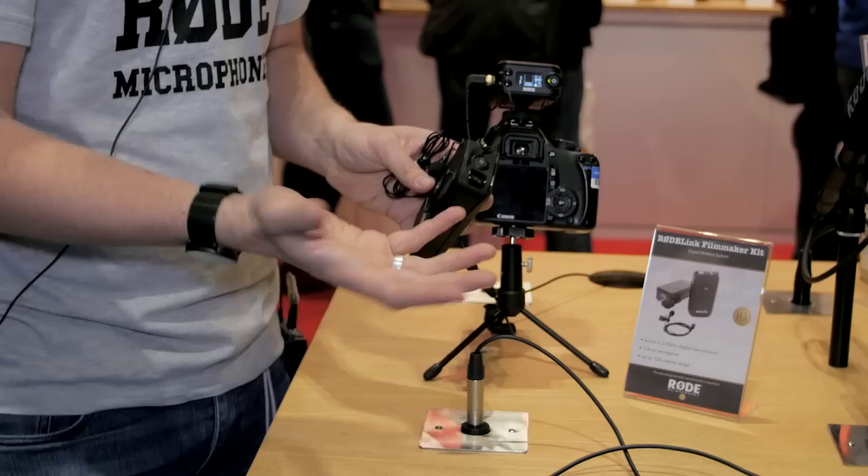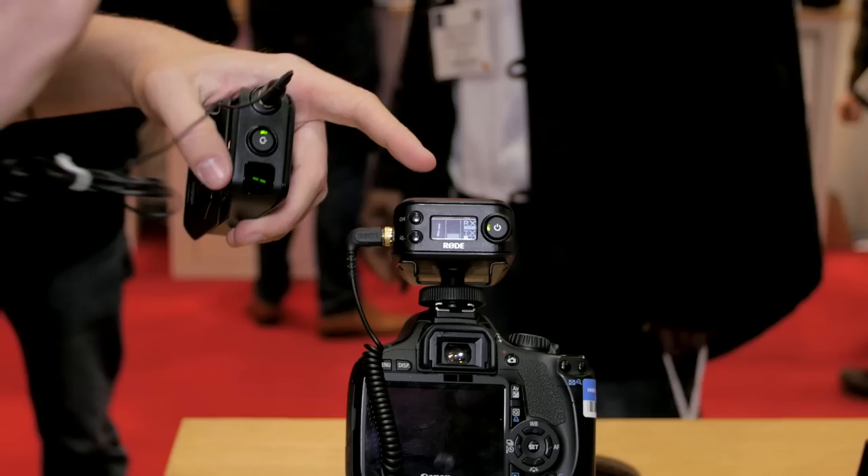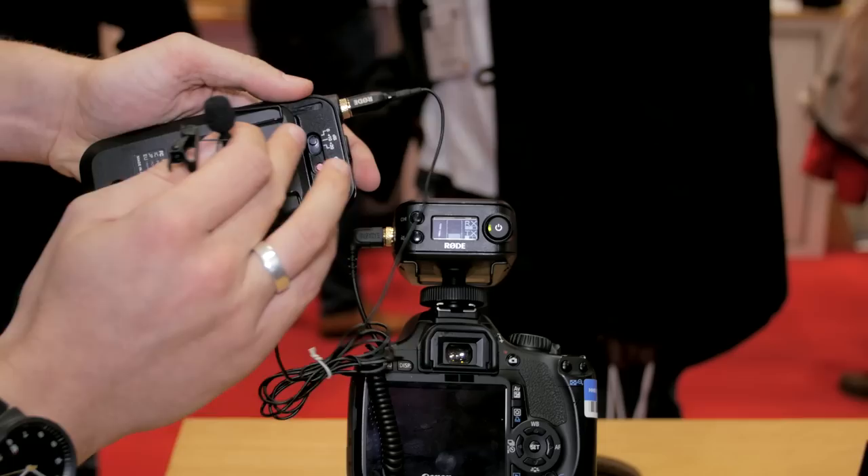You can store the pairing if you have multiple units — you can save the relationship between the two or change it. It'll all happen automatically if you want. You can see there's a VU meter to indicate overload when you're pairing the devices, because you have gain controls built into these things.